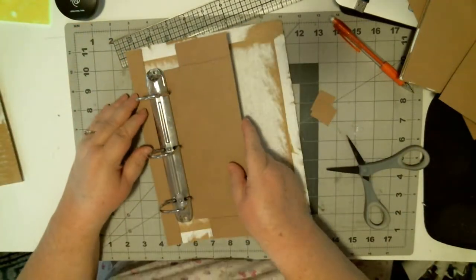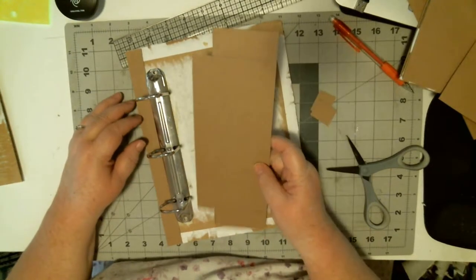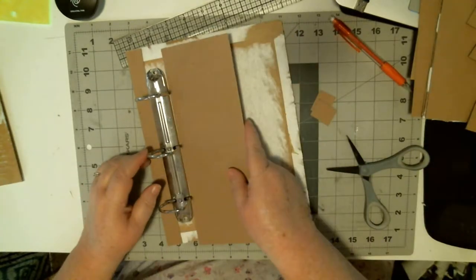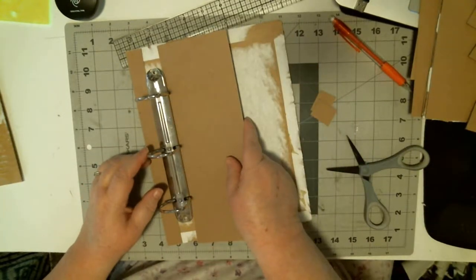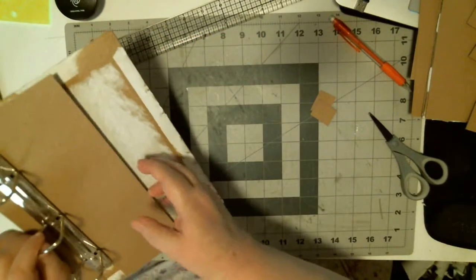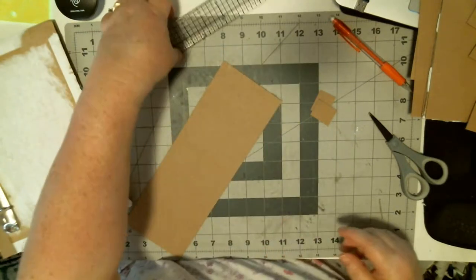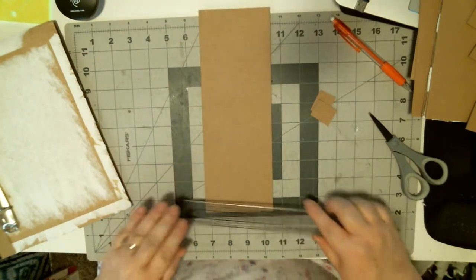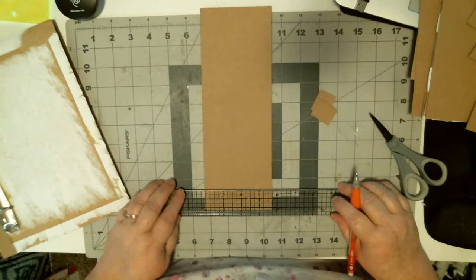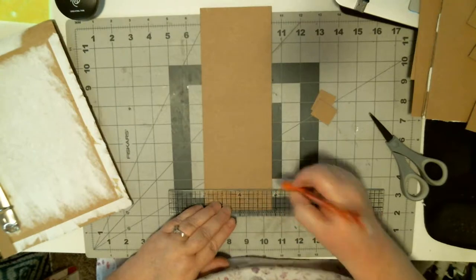I'm going to do a dry fit. I did it wrong — let's try this again. You see, it bloopers. I cut the wrong side. So an inch and an eighth on both sides.